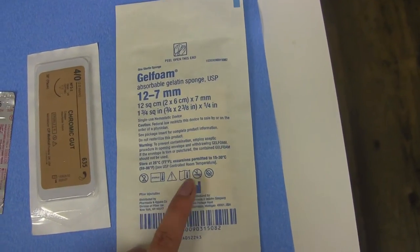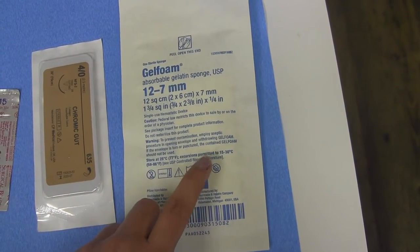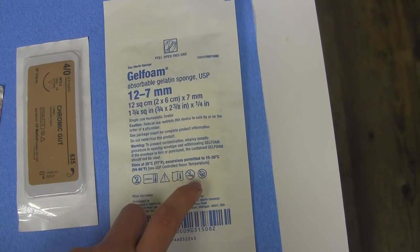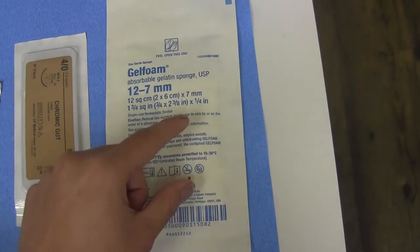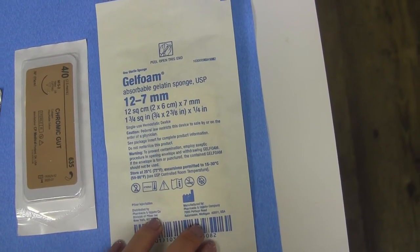The gel foam we will use to help with hemostasis. After an extraction, we will place the gel foam inside the extraction site so that the patient can start clotting. We will often try to use all of the gel foam because once we open it, we can't really save it for another patient.